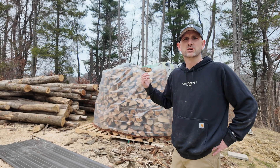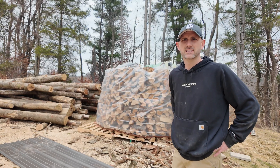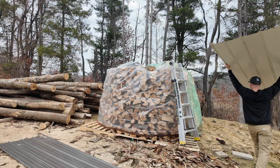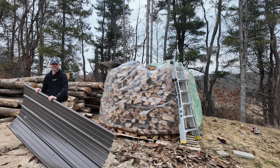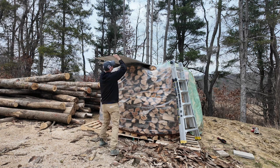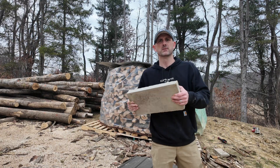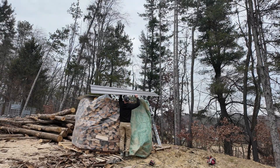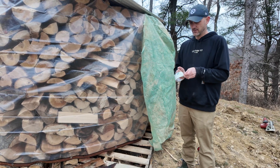I got it all wrapped up. I ran short on some of my tarps so I used an old greenhouse cover, and that will help let some heat and light in to get this dried up. Next I have some steel roofing from an old project that I'm going to repurpose and throw on the top. I'm going to throw some cement blocks up top to keep the steel from blowing away. I'm going to take some Tyvek tape and tape this flap up — I don't want the wind destroying this.